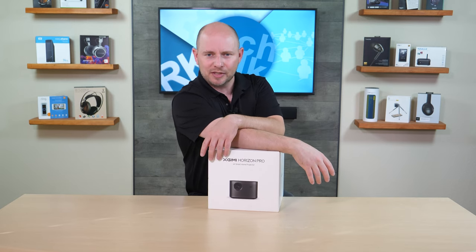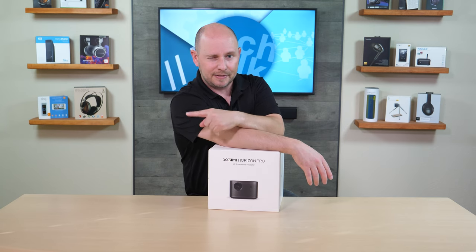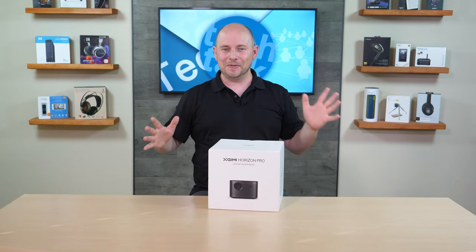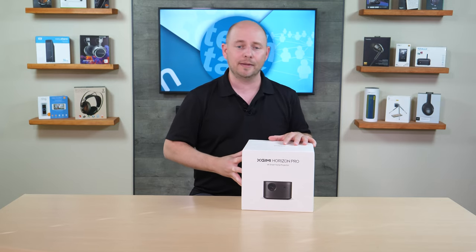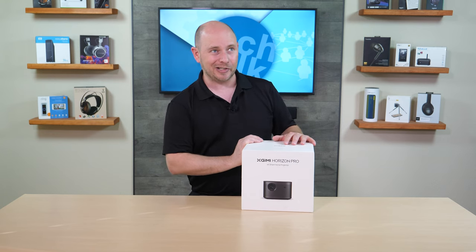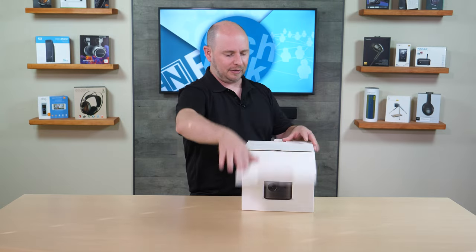So after that long introduction — and we should hopefully have chapters in this video so you can skip straight to what it looks like — we're going to open this up, do the unboxing, see what it looks like and what it comes with. And a little bit later, you'll see what it actually looks like in a theater environment in one of our demo rooms.